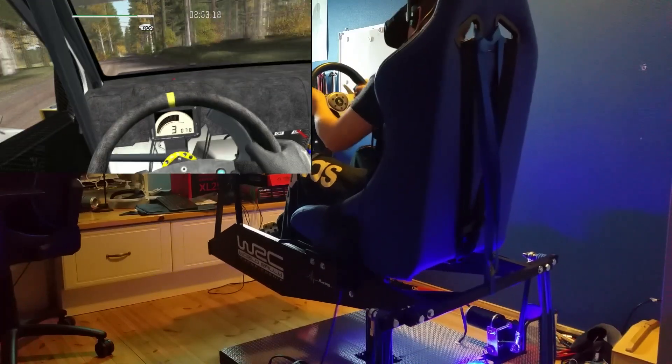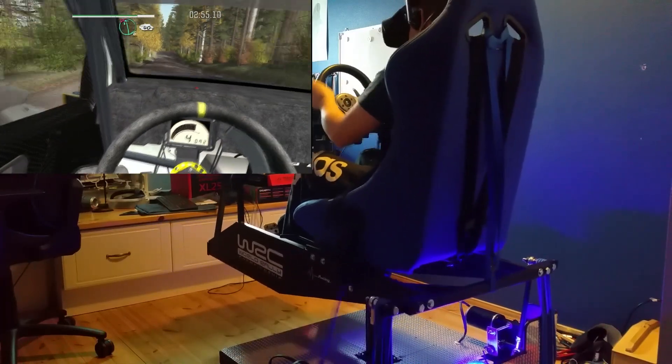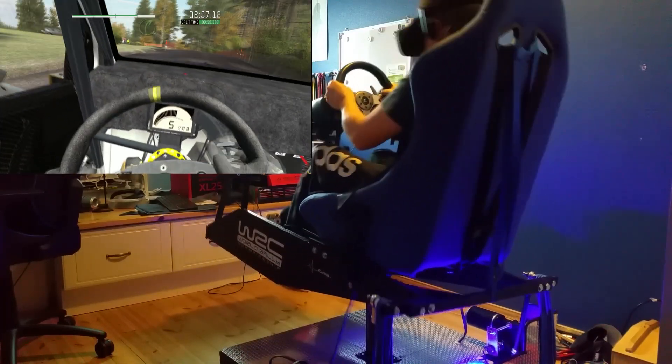100, left 6 over crest, don't cut, 40, right 4 keep in.